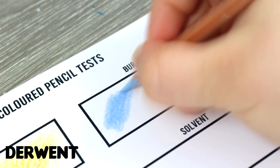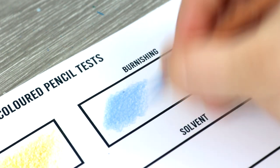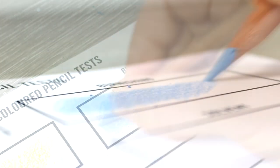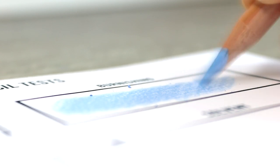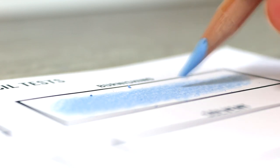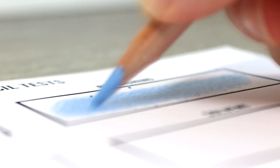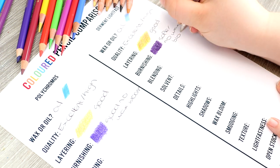Now let's look at the Derwent Lightfast pencils for burnishing. Because they are oil-based they are good for burnishing and don't create much wax bloom — I'll be talking about wax bloom in more detail later. I did feel that these pencils were a lot more creamy and buttery than the Polychromos so it was a little bit easier to burnish them, but I did find that these pencils were a little bit more blotchy than the Polychromos — something you typically see with wax pencils because they have more of a waxy coating.